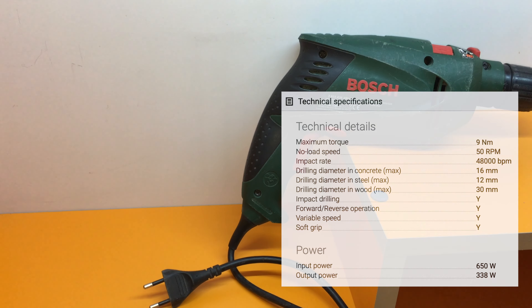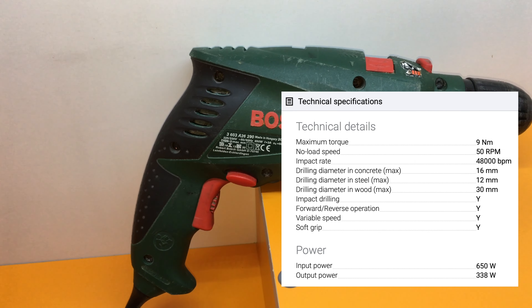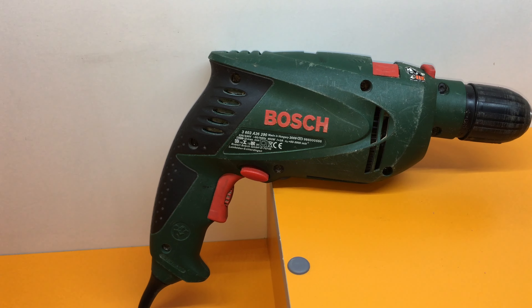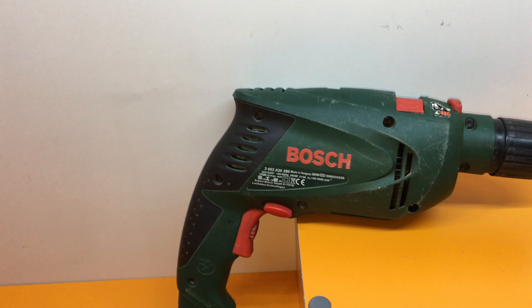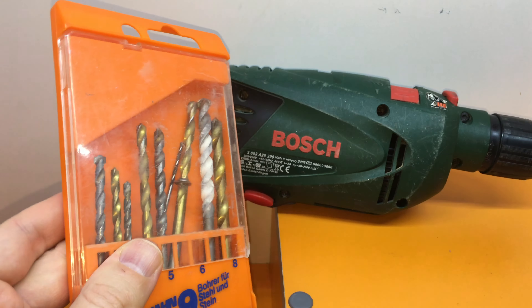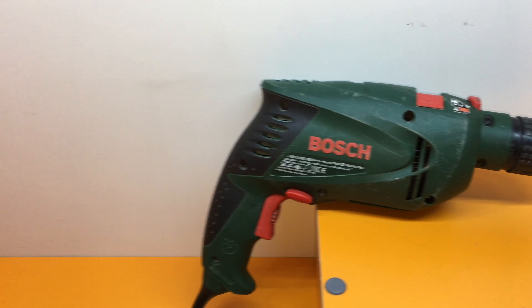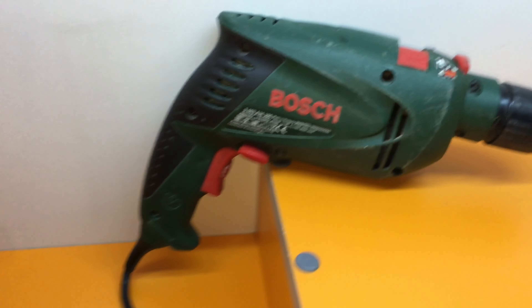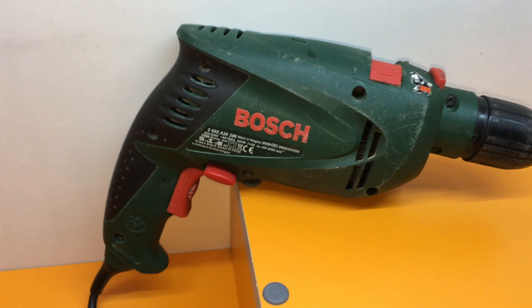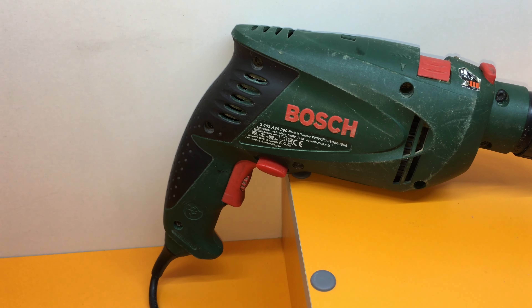There are some additional specs worth noting: the maximum torque is about 9 Newton meters, which for a home DIY project is quite impressive. I also bought a simple case to store it. After 12 years this drill has done good work at home, so I do recommend it as your entry-level drill.